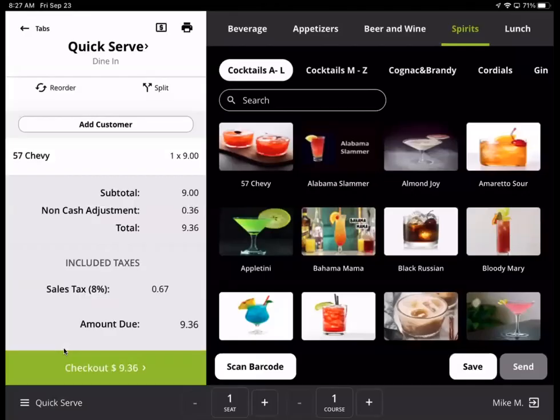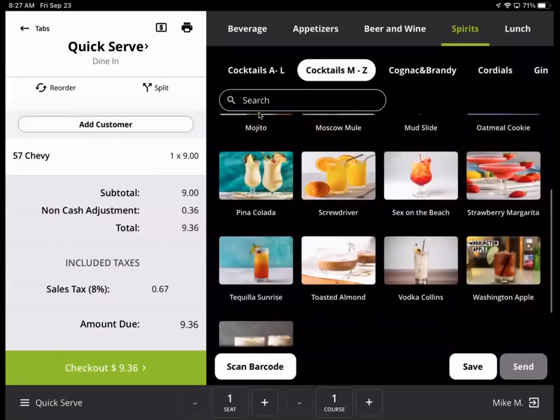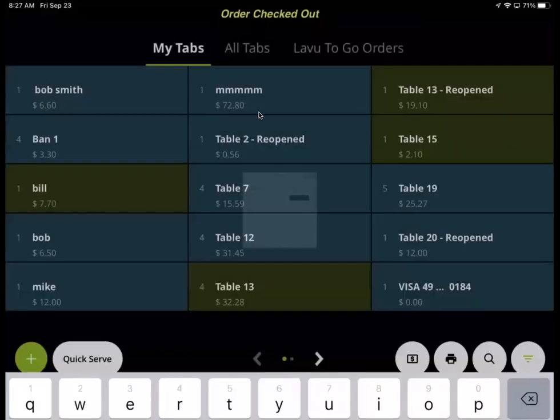Another quick serve — a 57 Chevy. I'm going to go to cocktails. There is a search bar, as you'll notice up there. So if you have a lot of different drinks and you have a new server or bartender, they can easily find it. If you need that feature, it comes with it.